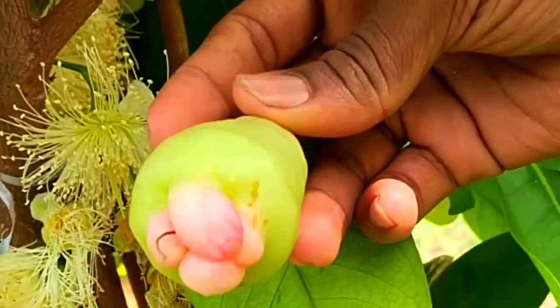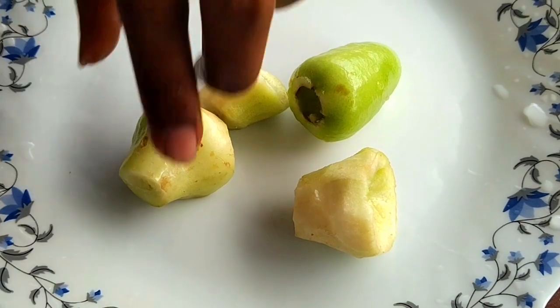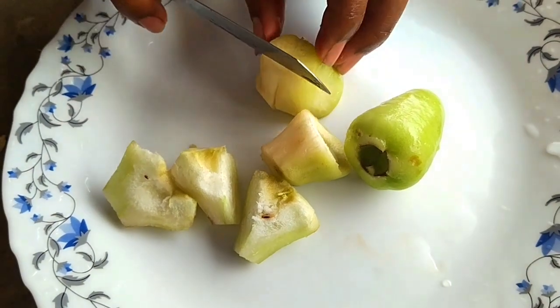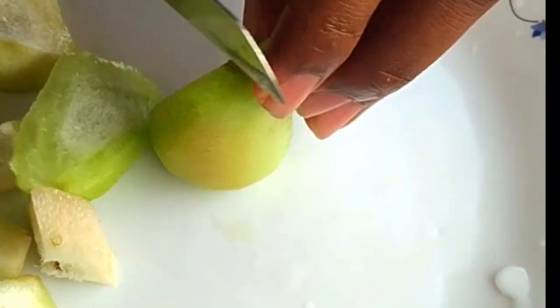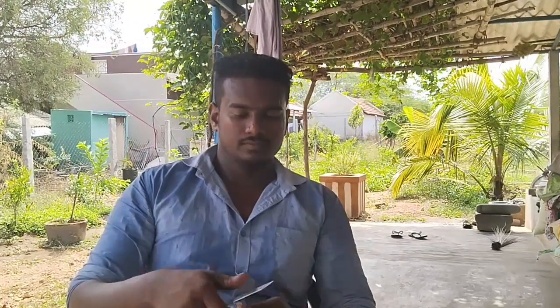The trees are very small, but there are no trees. We have to clean the trees and cut the trees. The trees are very hard. We are using a sponge, we are using a little flesh. We are going to taste it.